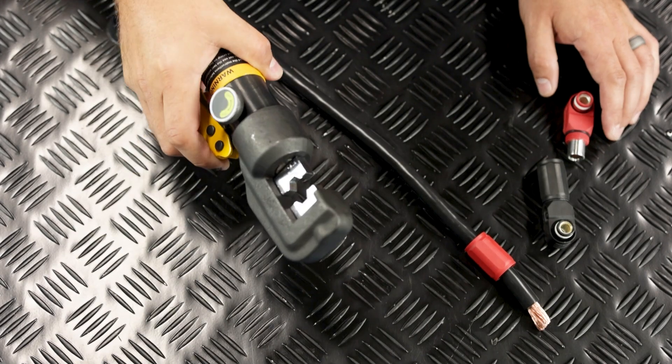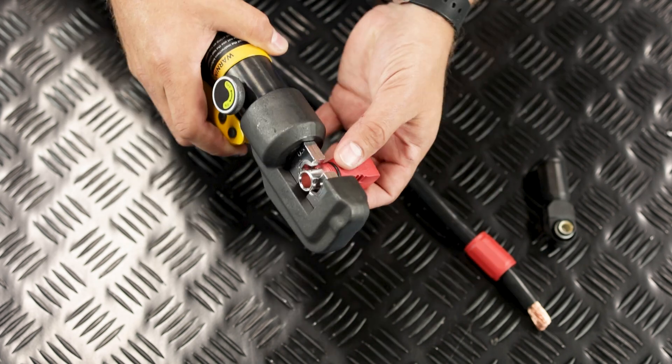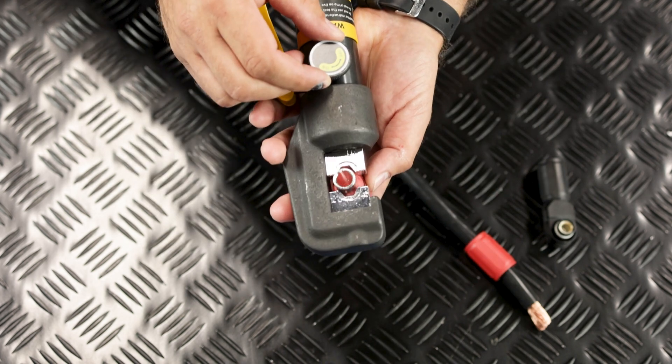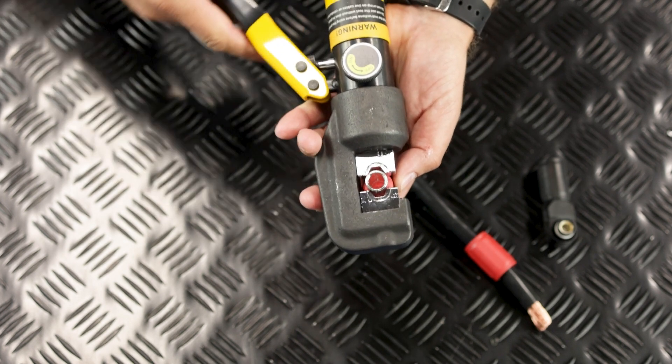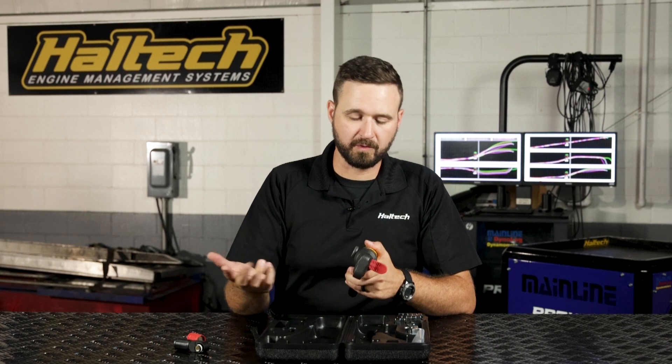Now we're going to insert the head of our connector into our crimping tool, positioning the ferrule between the crimping dies. Rotate the valve to the on position and tighten the jaws to lightly grip the ferrule, then insert the exposed cable into the ferrule.